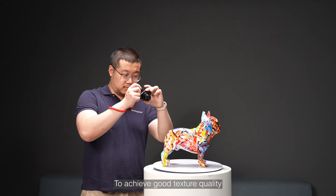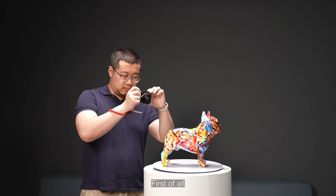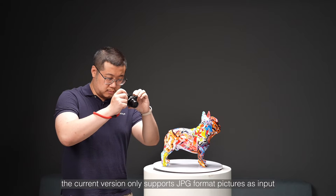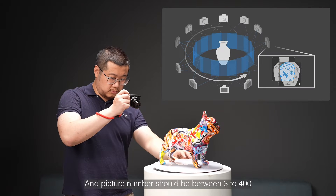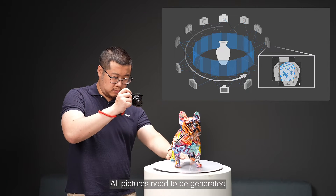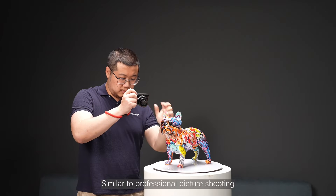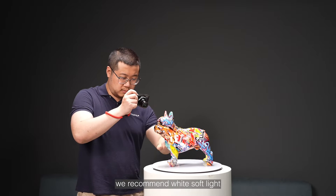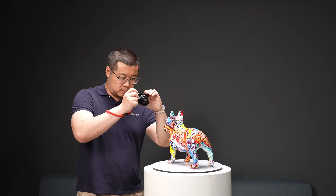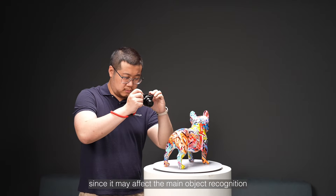To achieve good texture quality, there are also requirements for mapping pictures. First of all, the current version only supports JPG format pictures as input, and picture number should be between 300 to 400. All pictures need to be generated by the camera directly without post-editing. Similar to professional picture shooting, we recommend white soft light and avoid direct sunlight for the shooting environment. Do not put too many things in the background since it may affect main object recognition.